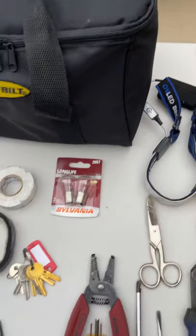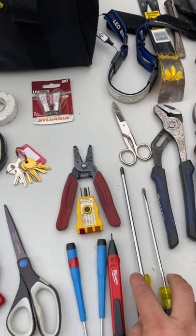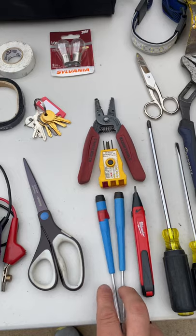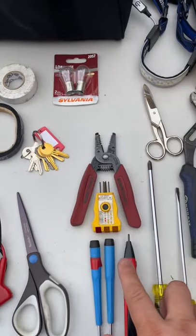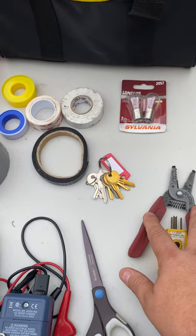My LED headlamp. These are wire cutting scissors. I have a Phillips head and a flat screwdriver. I have another set of Phillips and flat — these are for little tiny screws. I've got my electrical tester, another electrical tester here, and my wire strippers.